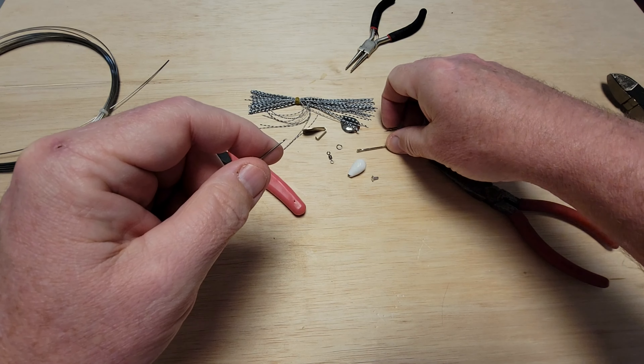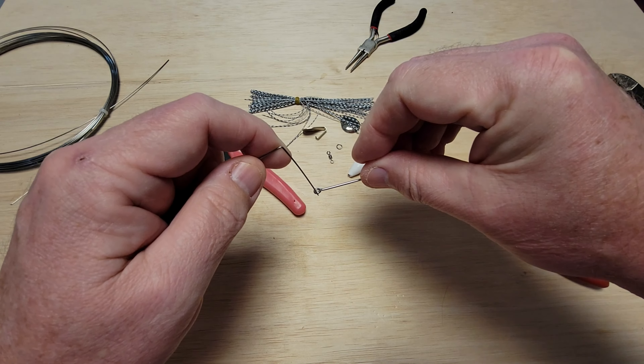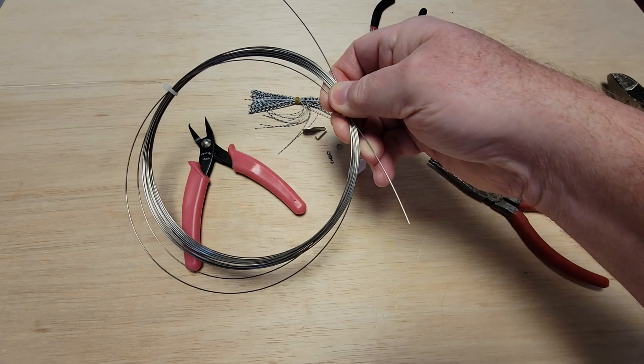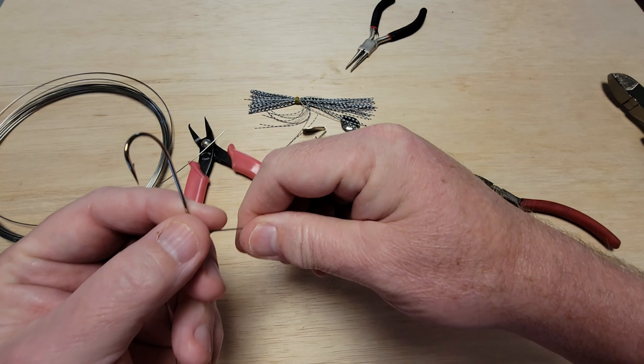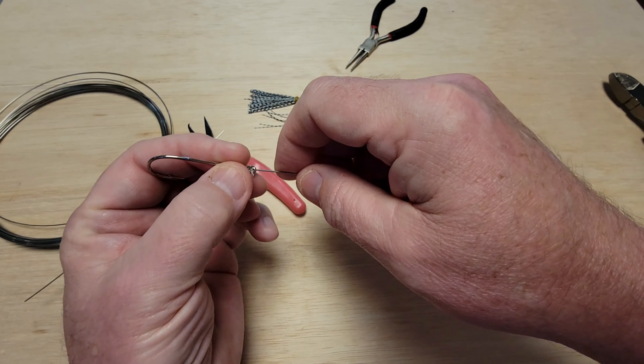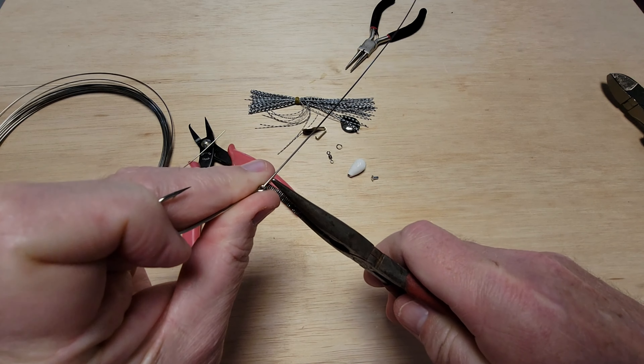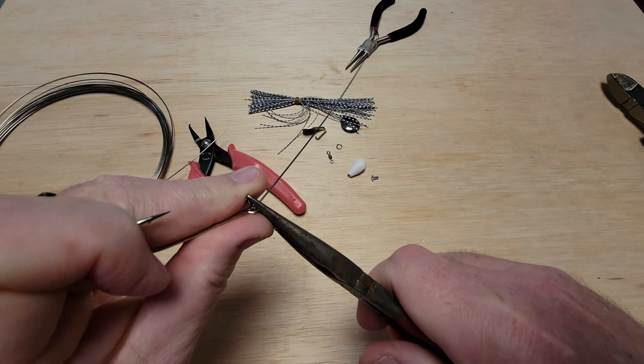I use American Fishing Wire and get it off Amazon — I'll put a link down below. It comes in a roll, but it's what they call spring wire, so it actually straightens out pretty well. I just haven't straightened out this one very well yet.